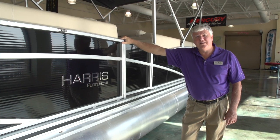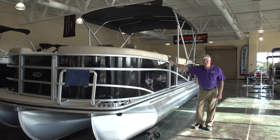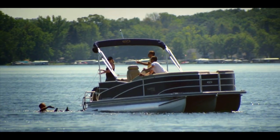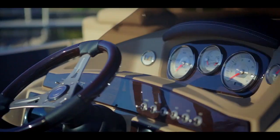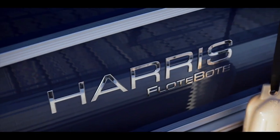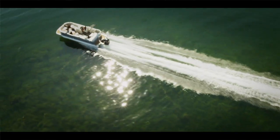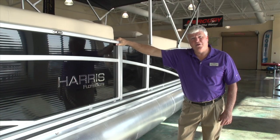Hey guys, it's Charlie from Singleton Marine down here at Lake Oconee. I want to show you the features on the Harris Grand Mariner 230. Harris has been building pontoons for over 55 years, and now we have some new features for 2013 I'd like to take you up and show them to you.